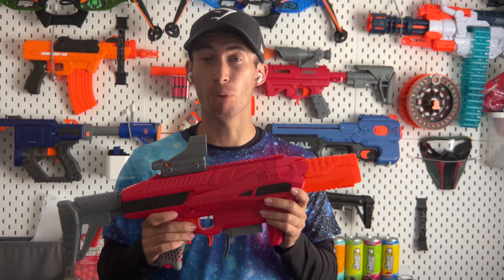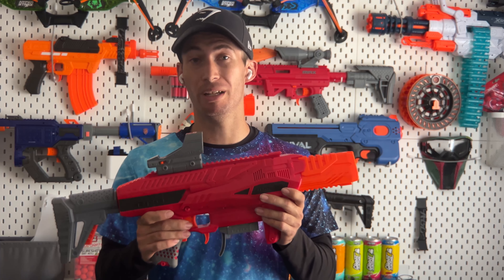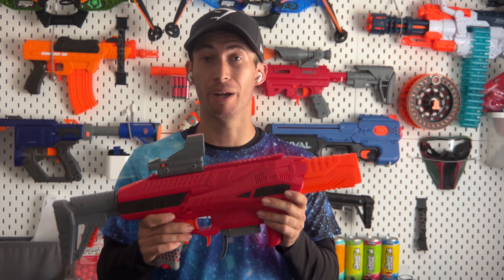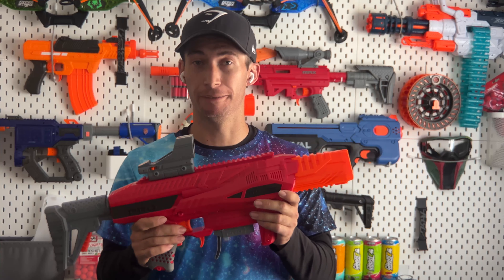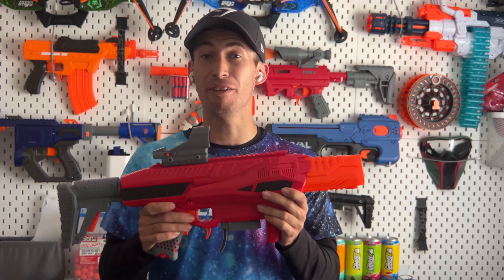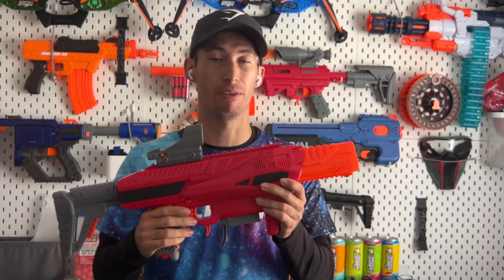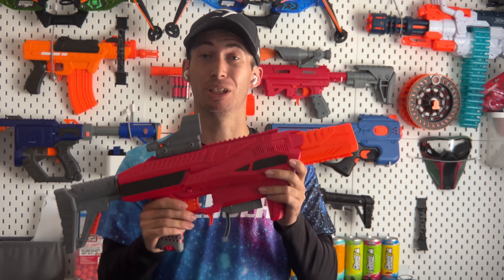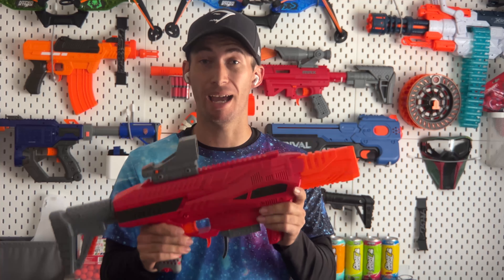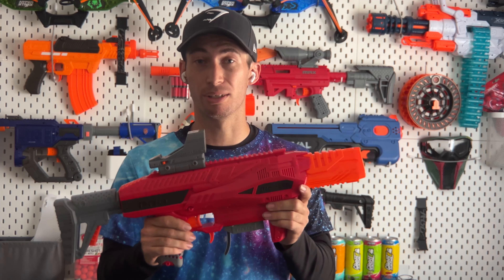Since this is exclusive to Target, Target has sales periodically that this blaster is eligible for — that's how I got mine. If you're waiting for the right opportunity, you can get 20% off. If you don't already have a Target credit card, there are periods where you can open one and get a $40 credit, which is stackable with those discounts. By combining these two, instead of paying $129.99 plus tax — roughly $149 — I paid only $75 tax included. At $75, I couldn't possibly recommend anything else.